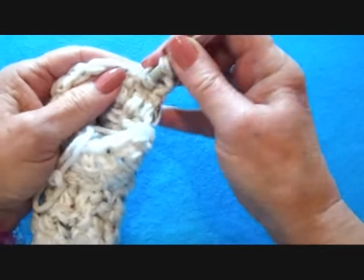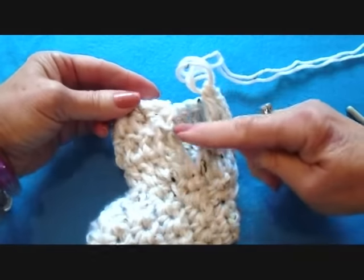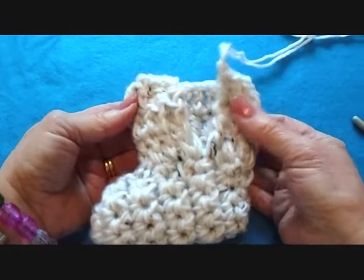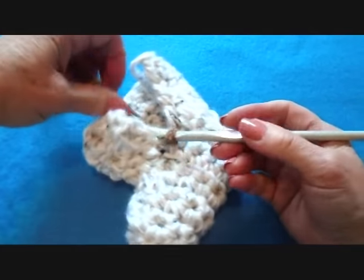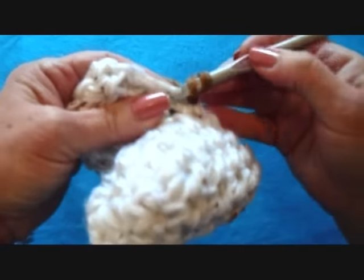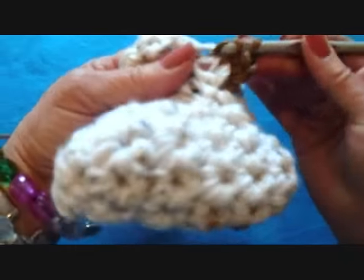Chain two and turn, then double crochet all the way around until you get to the opposite side. I've worked two rows — you can do as many rows as you like if you want taller slippers — and I'm just going to fasten off. Now I'm going to attach my contrasting color yarn down at the bottom of the opening. Chain two and half double crochet all the way around the opening. To make a half double crochet, start like a double crochet but bring the yarn through both loops.